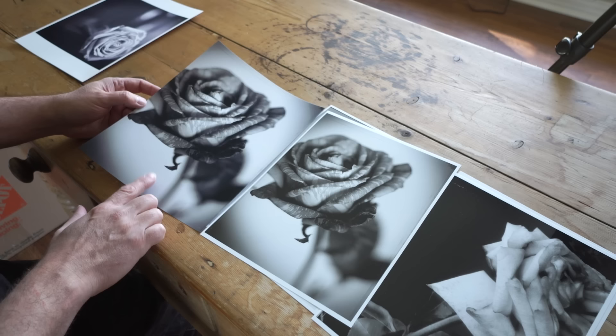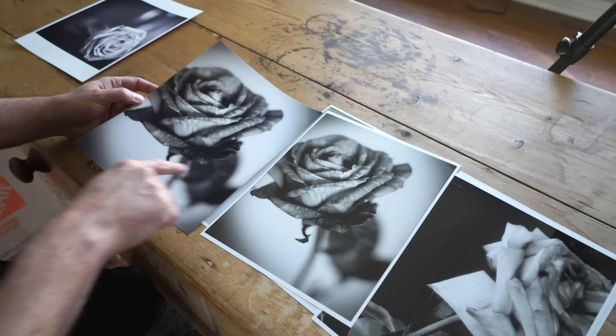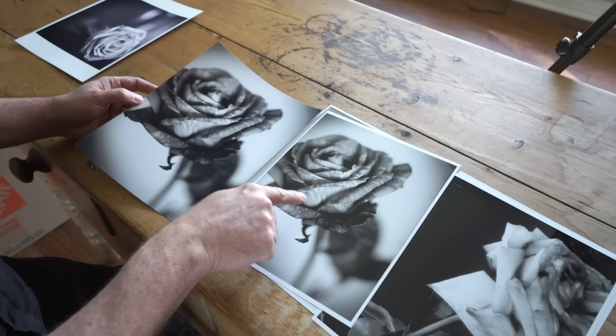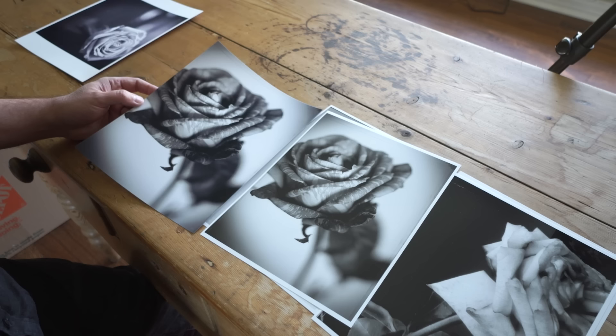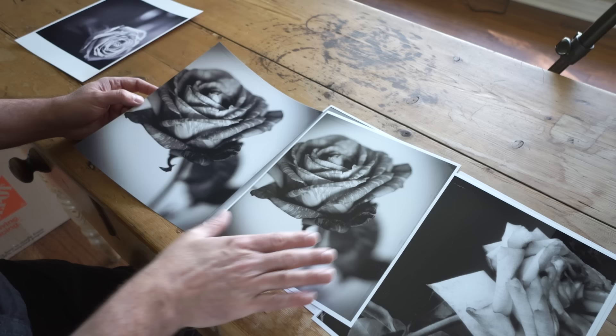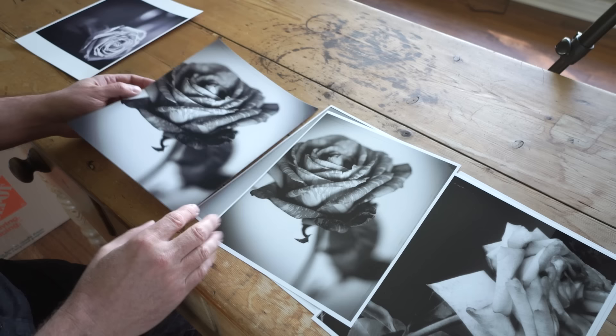These two prints are the exact same image — the one on the left done at Adorama, and the one on the right done at home on the P600, using the same file for a fair comparison. You can see that the P600 right out of the box gives you a lot more tonal range. Inside the flower you can see it's less contrasty but still holds detail and richness. In the blurred leaf in the background, it's a lot less looming and dark — just a better tonal range overall.